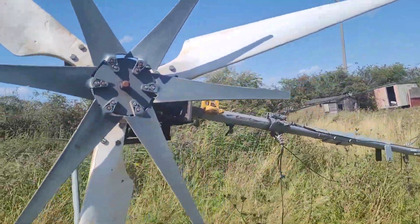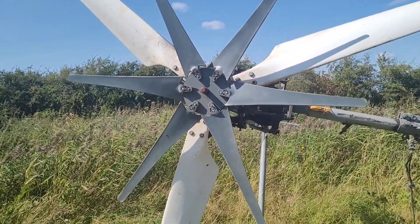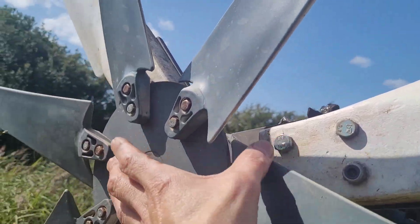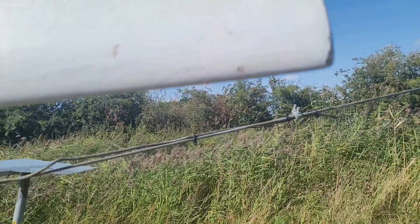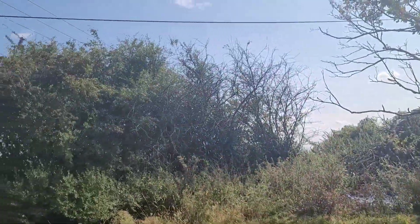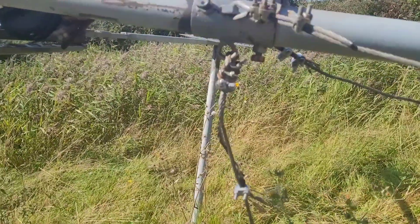With the tower only being 20 feet, and the blades are essentially five feet from the centre to the end of the blade — because the hub adds about six inches either side — this point of the blade is only really 15 feet off the ground. And if those trees are 15 feet, then you can see that's not great.